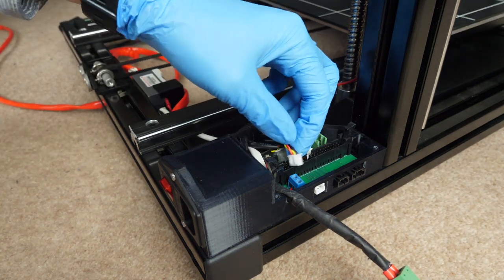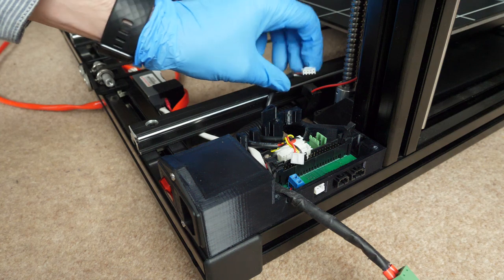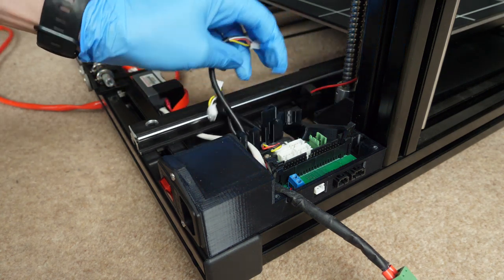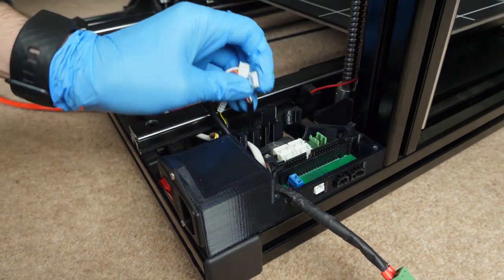You might notice that I'm pulling some of these connectors from the wire instead of the connector itself — that's pretty bad practice and can damage the wire, but when the design doesn't allow space for a human hand it can be quite difficult to remove some of these connectors. In reality what you should do is use a plastic pry tool so you can make sure you're always pulling from the connector and not from the wire.